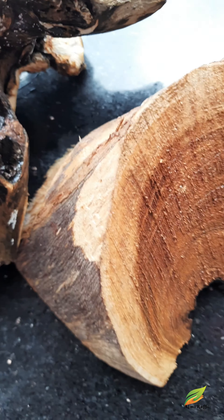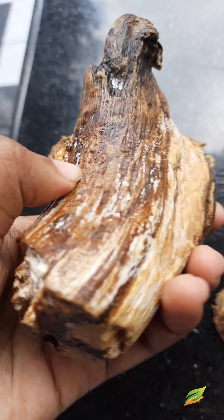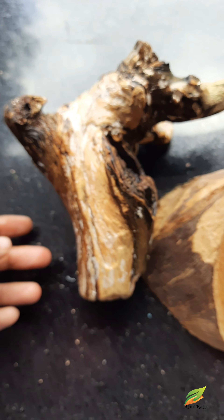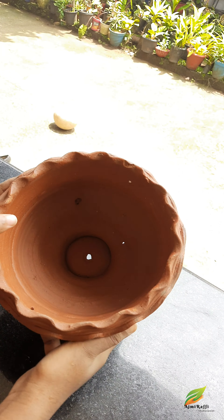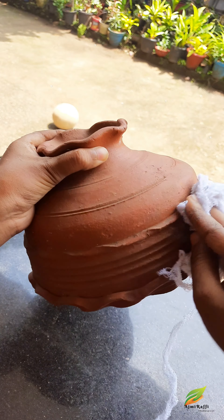This is a tropical climate. We are going to create a tropical climate. We are going to sit outside and decorate it.